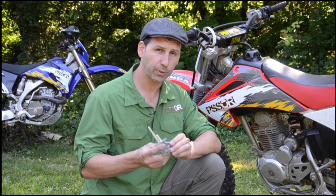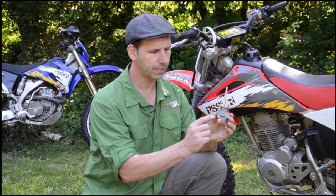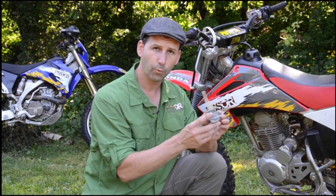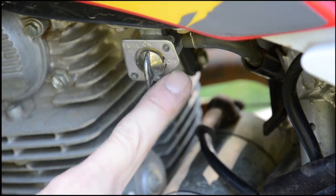The way to identify the difference between these is just look at the markings on the fuel valve. A street bike with an automatic valve is marked with ON, RES for reserve, and PRI for prime, whereas a manual fuel valve will have an ON position, a RESERVE position, and an OFF position.